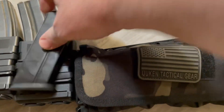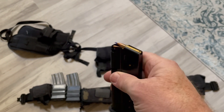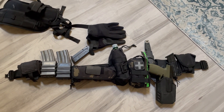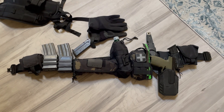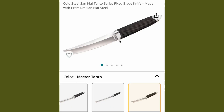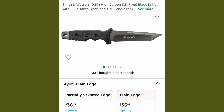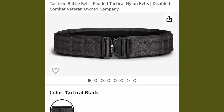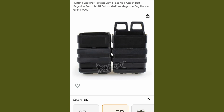I do have another mag — it would go in there. If you're not familiar with 5.7, this is what it looks like. It has ballistics similar to a 9mm, but you get a little more range — about 200 yards effectively. Anyway, that's it. It's been a lot longer than I expected. Like and subscribe, have a great day. Thank you.